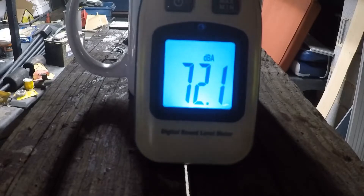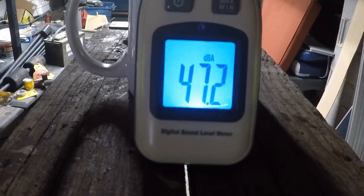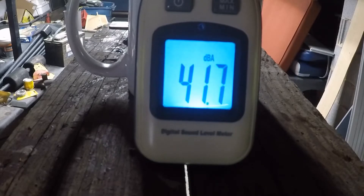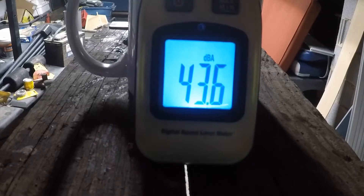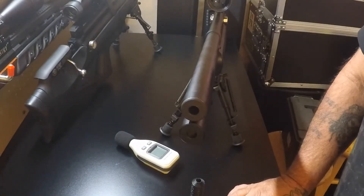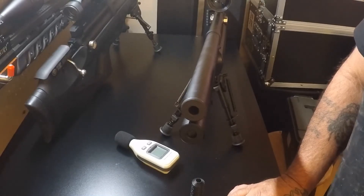Alright folks, we got the decibel meter set up. Let's take a few shots without the baffle. Now that we have a few shots across the decibel meter without the baffle, let's install the baffle system.